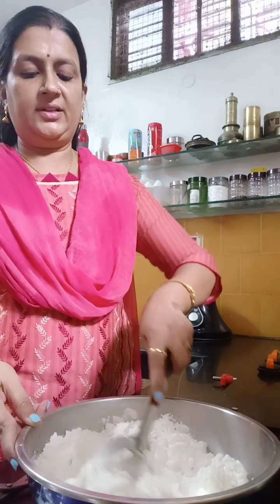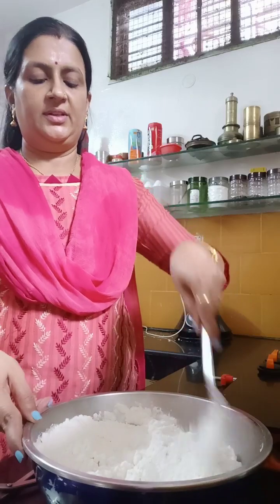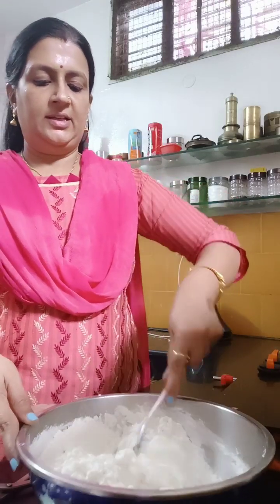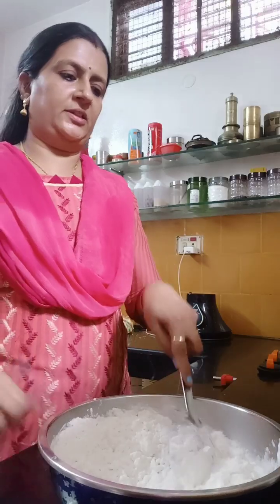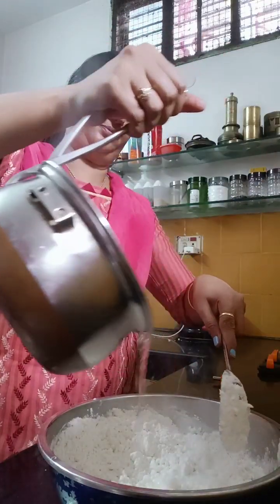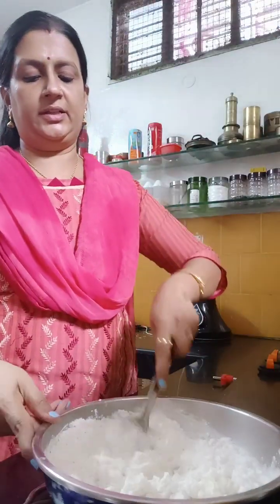I am going to add some salt. I will add some salt.